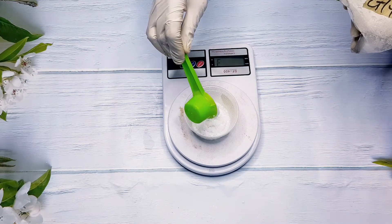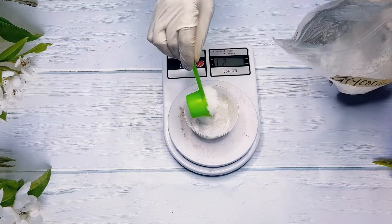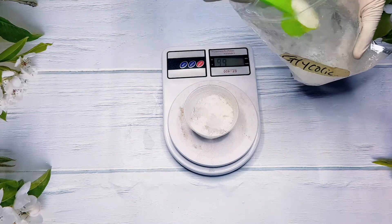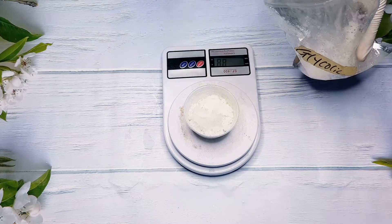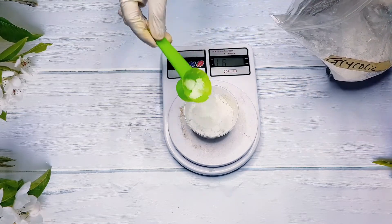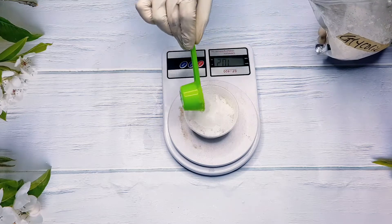In this video I'm going to be doing a 20% concentration, so I'm going to measure out 100 grams of my glycolic acid powder and then dissolve that with water. The quantity of water that you use to dissolve your powder will determine what your percentage or concentration level will be.